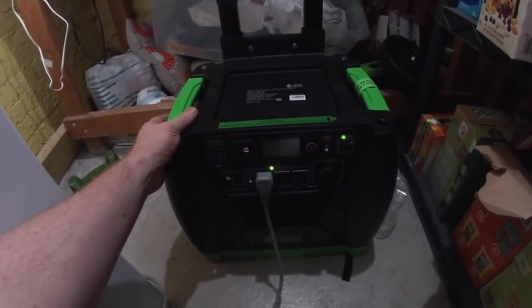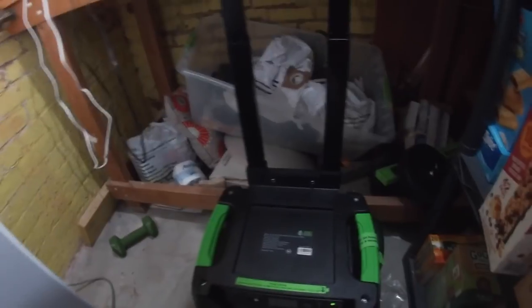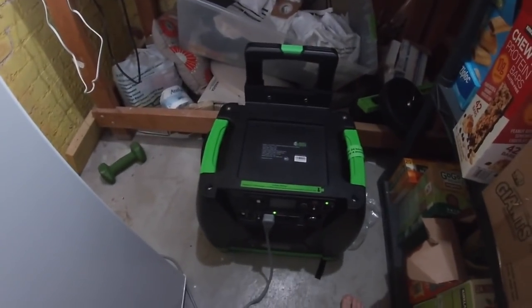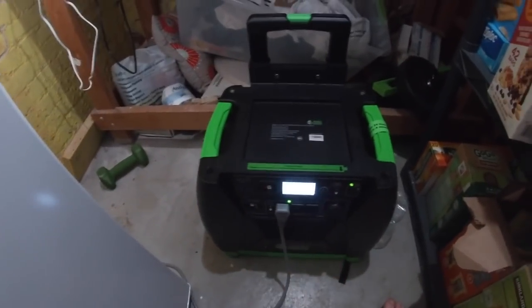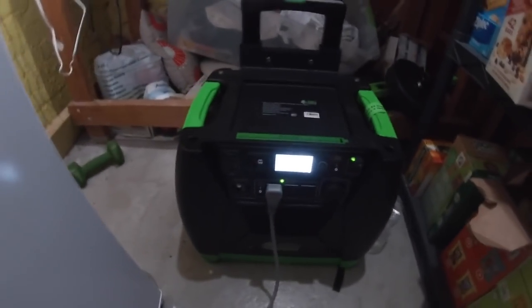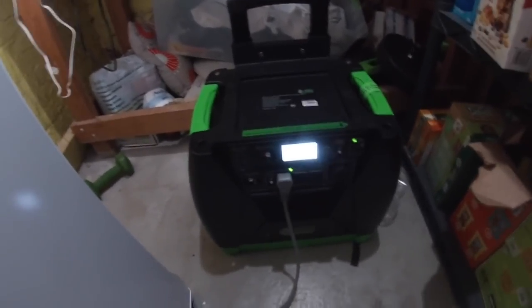You can find unboxing videos and assembly videos — the assembly on the carrying cart is really easy. The whole process took probably less than 30 minutes. We'll check on it periodically and see how much battery is left throughout the afternoon and night, and if there's still plenty of battery I'll leave it plugged in overnight and we'll just see how long this thing will run.